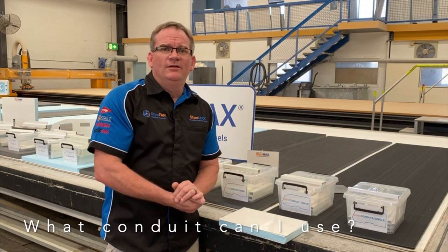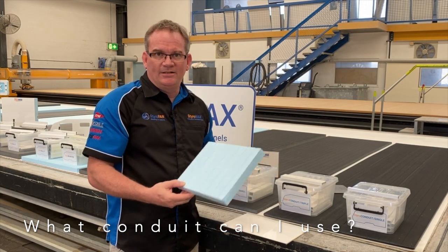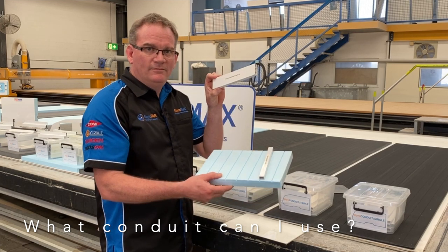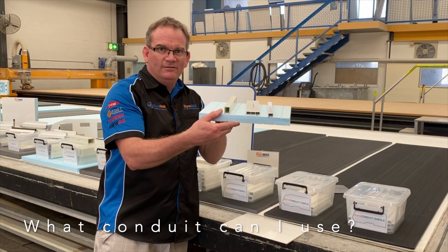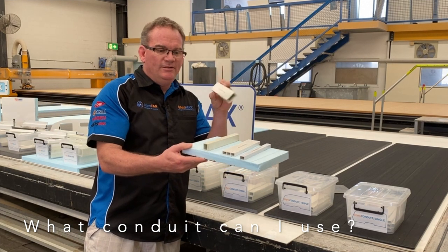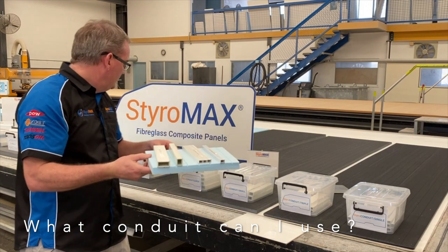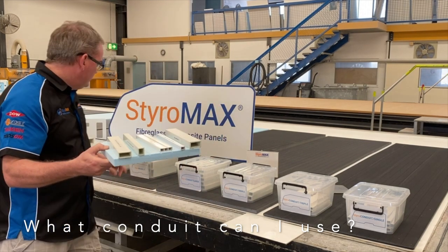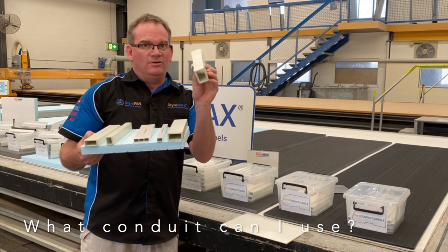Styro question time: I am using a 29mm panel, either Styro RV or Styro Trailer — what conduits can I use? The thickness of your panel does restrict what you can and can't put within it. You can certainly put a Condute Single inside a 25mm core — that will fit. The Triple will fit too. You can use Condute Small at 20 by 25mm — that will fit one way, or you can tip it on its side and use it the other way. Conduit Large, the 40 by 20, you can only lay that flat — it will not work on its edge as it's too high for the styrene core. You can also use Styro Beam LT, again only flat. Styro Beam XHD you cannot use at all — it is too big and you'll require a thicker core to use that beam.